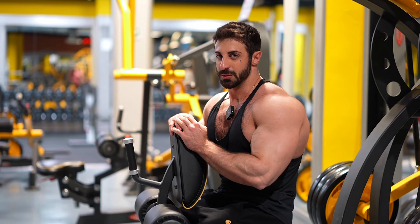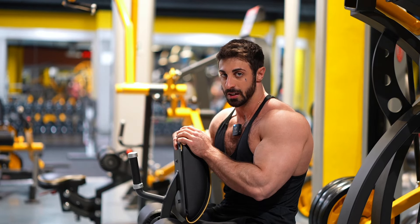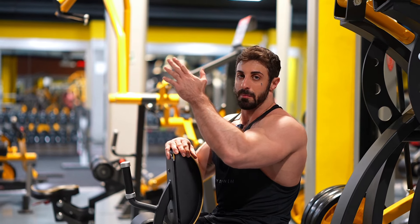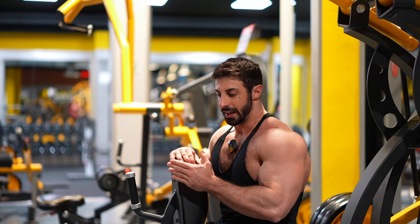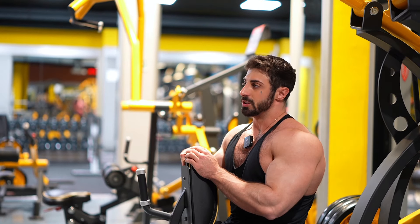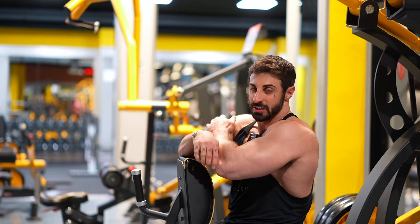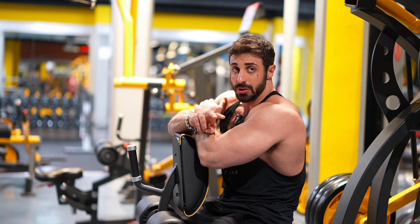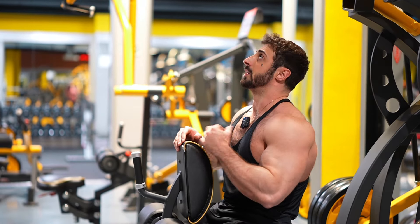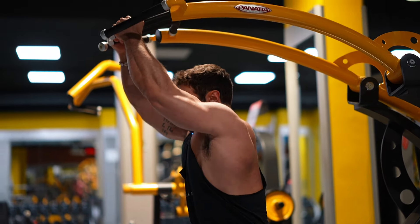I think this might be the final exercise we do today — we're just running out of time unfortunately. I chose this pull-down machine; it's quite nice, you can pull from above and in front, and it uses more or less the full range of motion of the lat, so it's actually quite good. We're going to try to do four sets — two sets in a lower rep range a bit heavier, and then two sets a bit lighter in a higher rep range. I should be using straps, but ah, forget it.